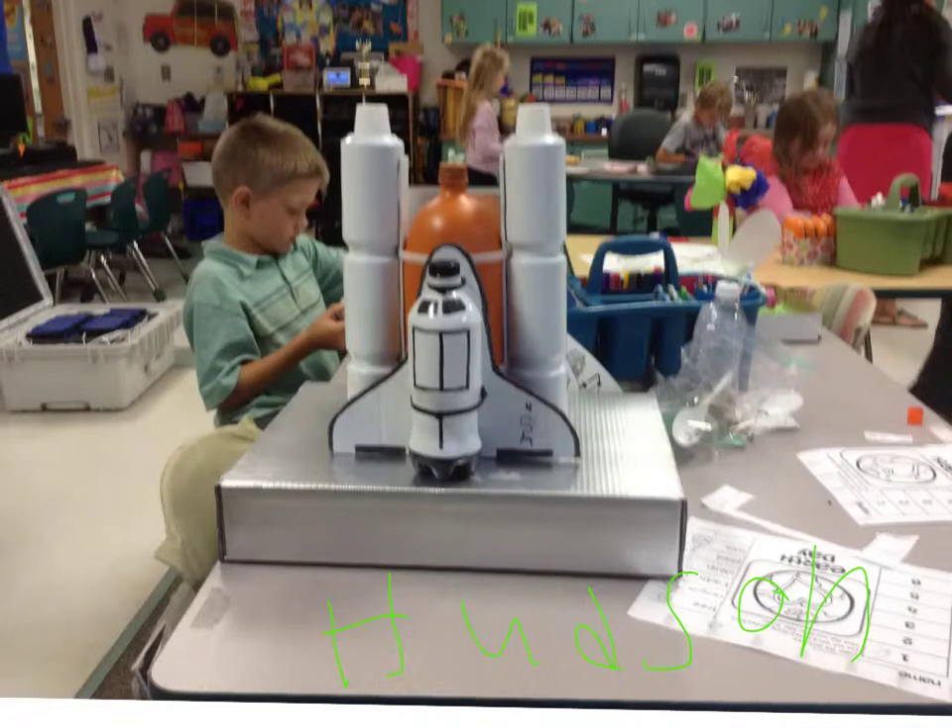My name is Hudson and I made the space shuttle. I used this as the rockets. I put zip ties to hold it all on. And I made cardboard. And this is the launch pad.